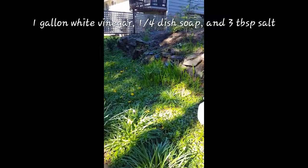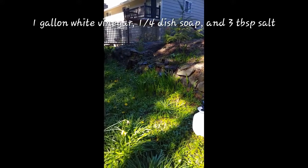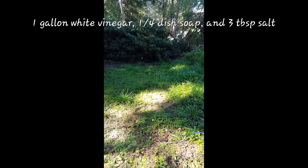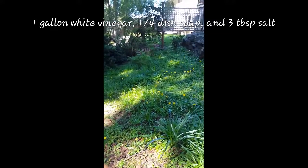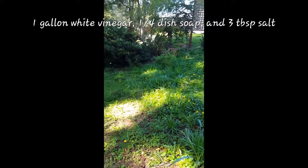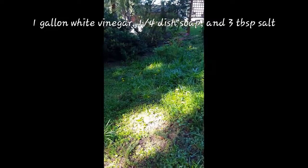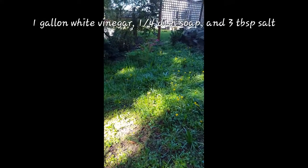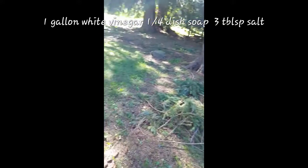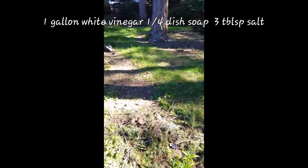This is my backyard and it's beautiful and green, but I recently found out that these are not all flowers, which I thought they were. A majority of those are weeds, so I made an organic weed killer and I'm going to see if it actually works. I'm only doing a portion of my backyard because this is not a one-woman job. I would need a couple of people because this is a lot to do. Yeah, I'm not going to do all that right now.